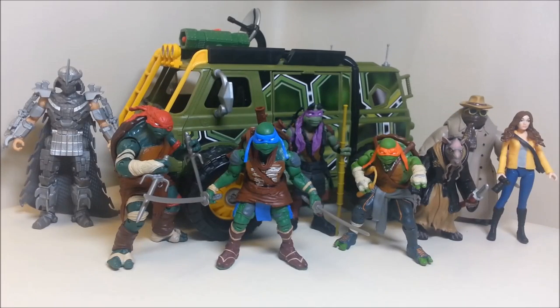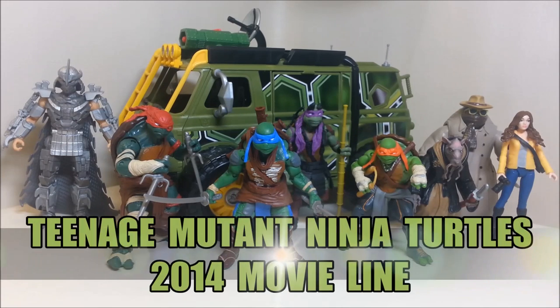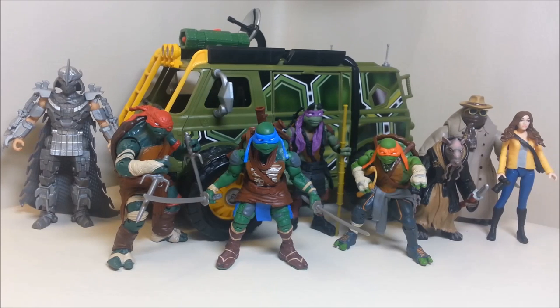Hello and welcome guys. Today I'm going to be doing something a little different — a review of the 2014 movie line of the new Teenage Mutant Ninja Turtles. This is sort of a video response to the Turtle Power podcast, a podcast all about the Teenage Mutant Ninja Turtles. In their last episode they talked about the new movie line figures and mentioned none of the members had picked up any yet, so they asked listeners for feedback.